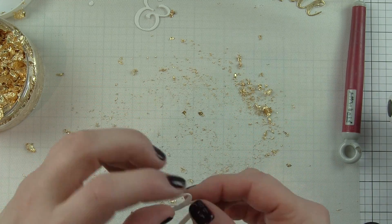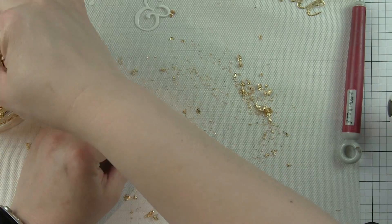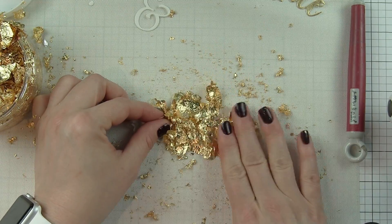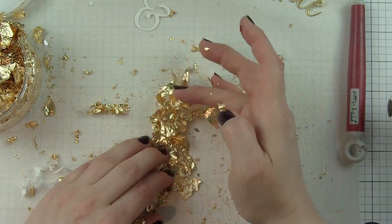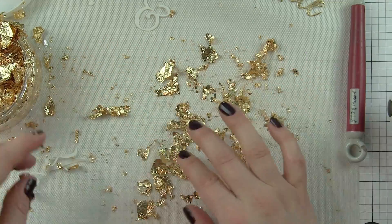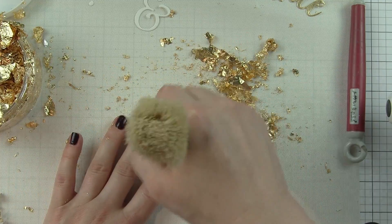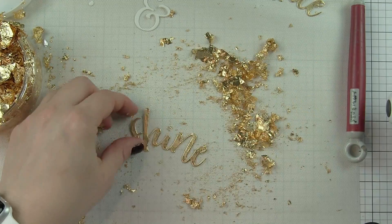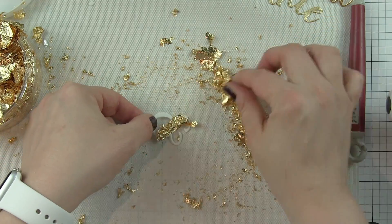Let's remove the backing paper from the word shine now. I like to only do part of the word so that still gives me somewhere to hold on to that isn't sticky. Grab some of those gilding flakes, move those around, cover all the sticky surface, then go ahead and pull the rest of the backing paper off. It looks like a big mess here, but as you gently rub around and get some of that excess gilding flakes off, then grab a stipple brush or a blender brush and start working off the excess. Look how amazing those die cut words look with the gilding flakes!